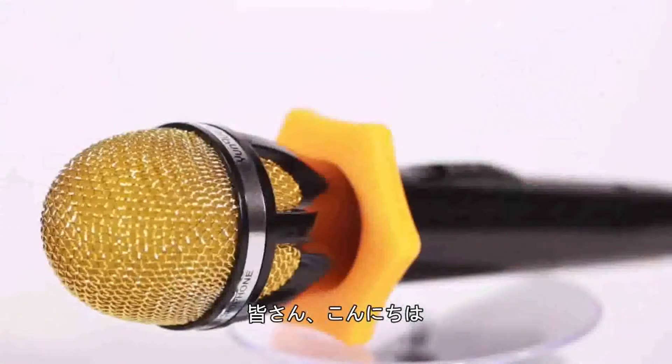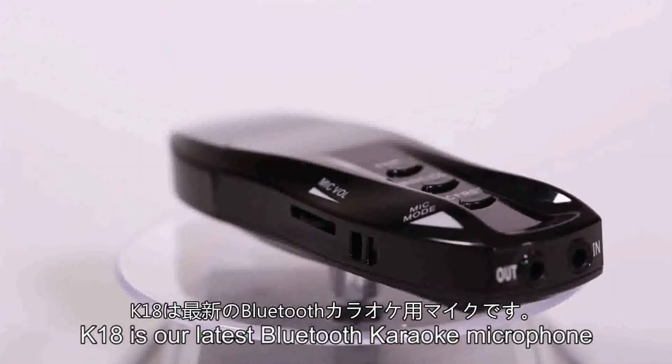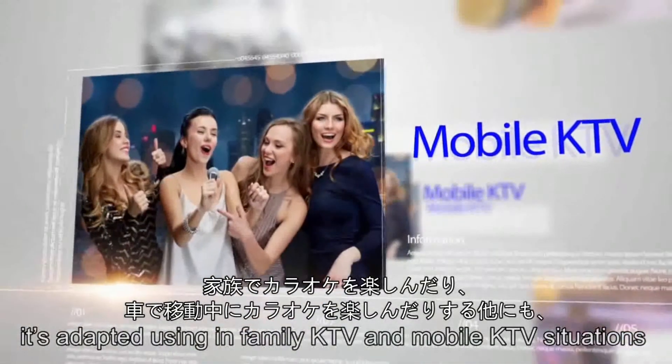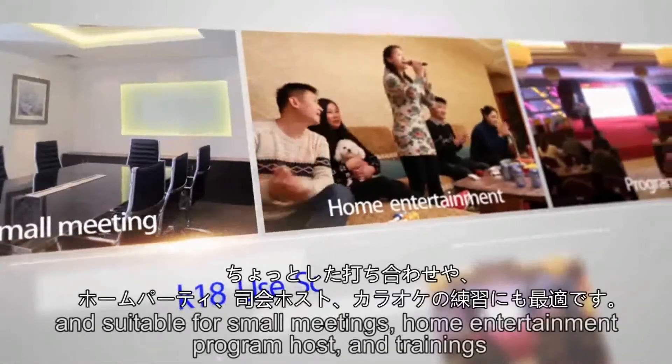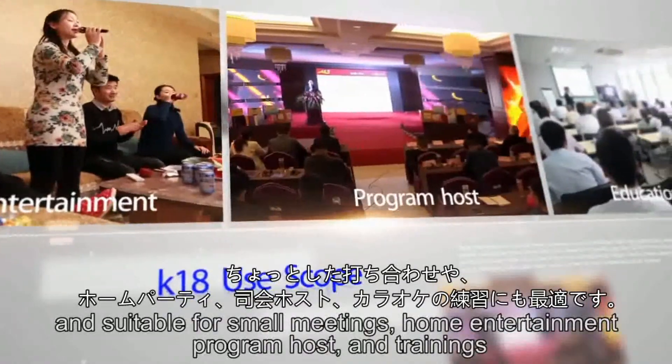Hello everyone. K18 is our latest Bluetooth karaoke microphone. It is adapted for in-family KTV and mobile KTV situations, and suitable for small meetings, home entertainment, program hosts, and trainings.